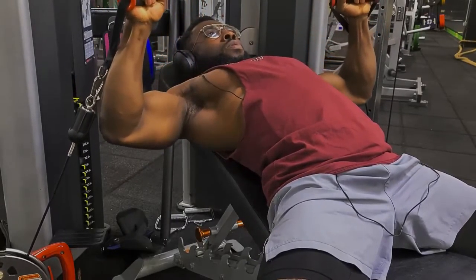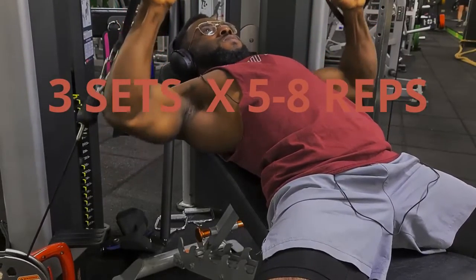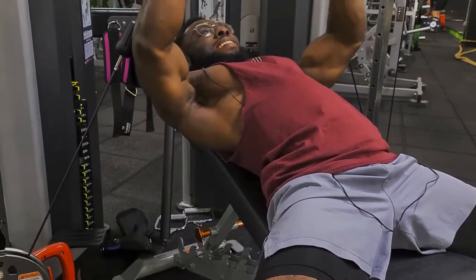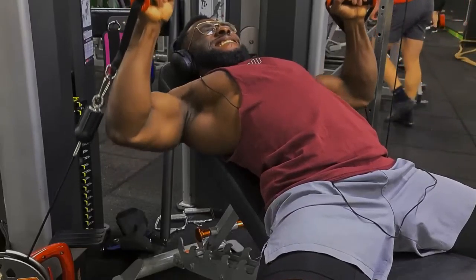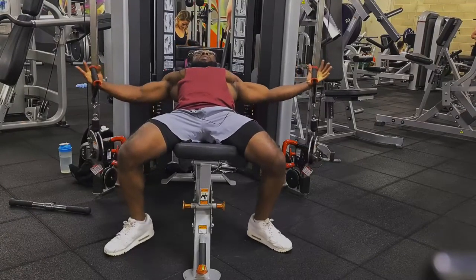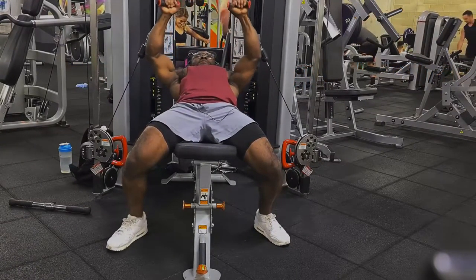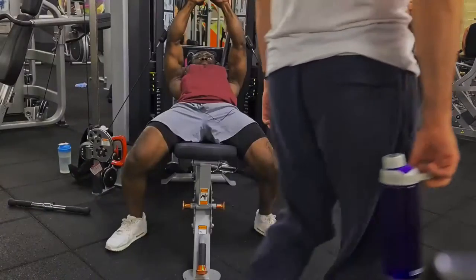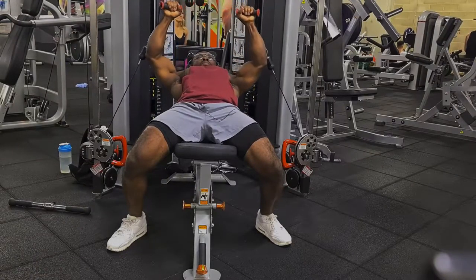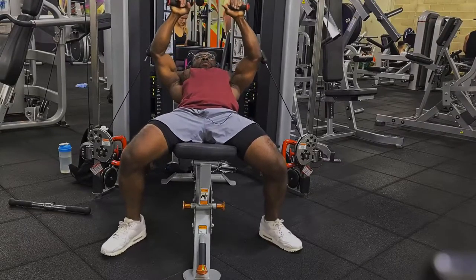For reps and sets, I did three sets for five to eight reps. I tried to go eight to ten reps but couldn't, probably because I wasn't feeling great that day. Five to eight reps is good for hypertrophy and strength. Also make sure you're using a decent weight — not too heavy that you can't press, and not too light that it's just easy. Find a balance where you're kind of struggling to lift it but it's still movable.